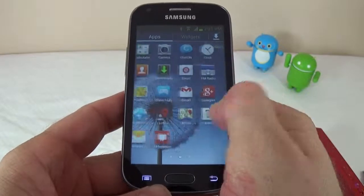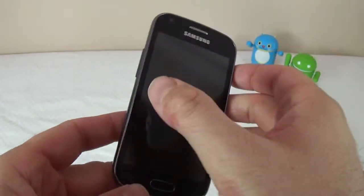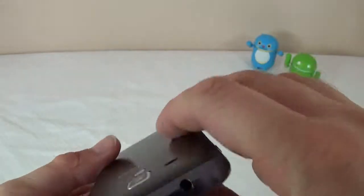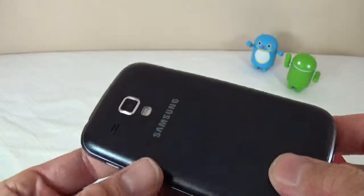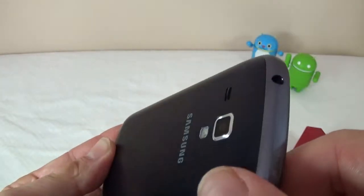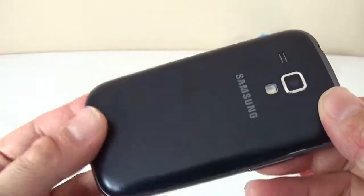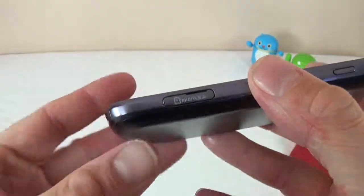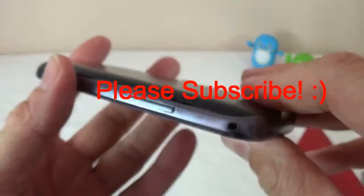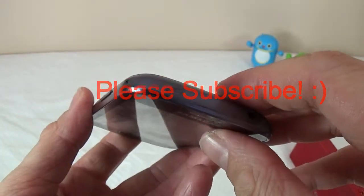So there you have it — this is the Samsung Galaxy Ace 2X. It's a very, very slow device. It depends what you're going to do with it: if you just buy it to make phone calls and send text messages, it's probably going to be good enough. Otherwise, I would definitely spend a bit more money and get something faster. Thanks for watching and don't forget to subscribe.